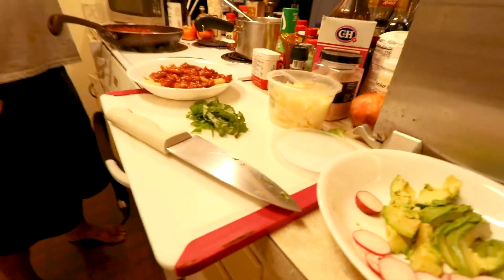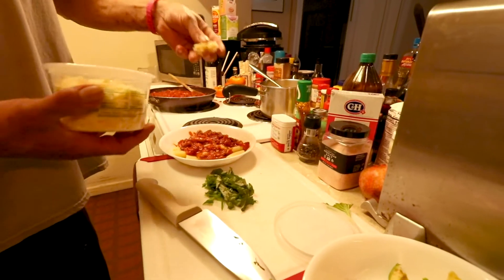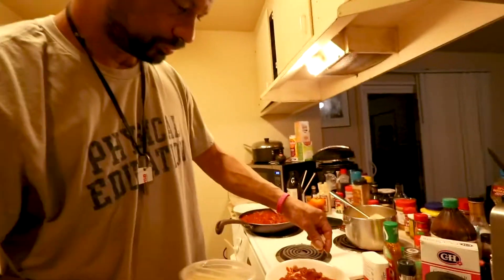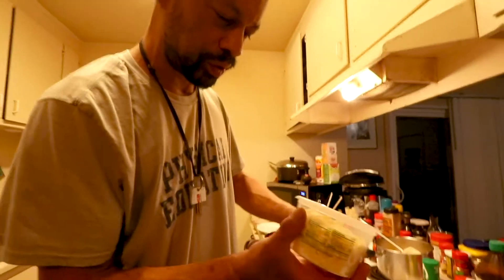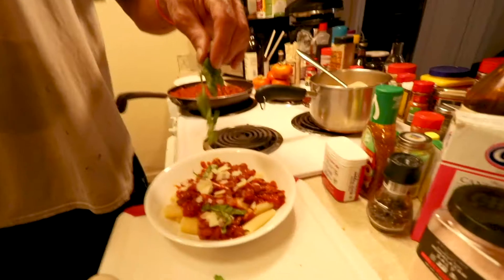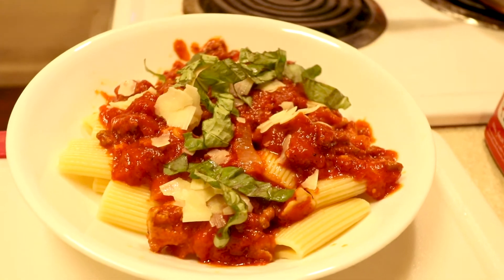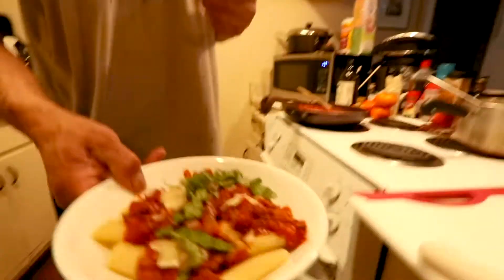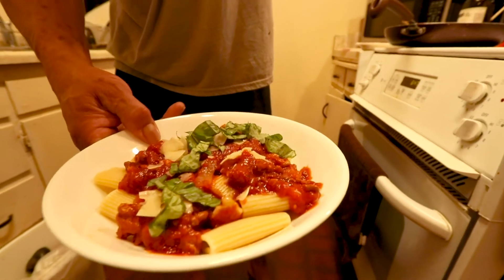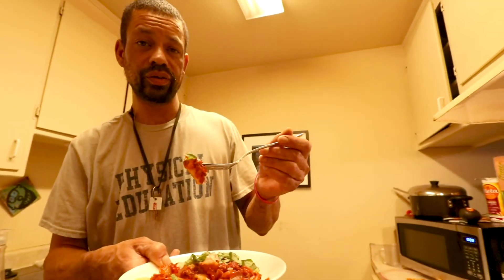We have to garnish it. A little bit of that — I am sprinkling. Look at this fresh shaved parmesan cheese. I'm going to get some basil on there and blow it off because it's still hot. We've already discussed how to prepare it.